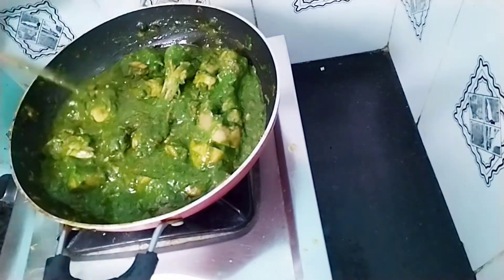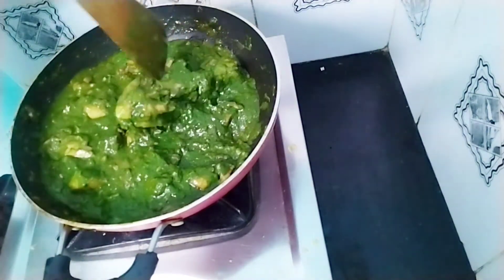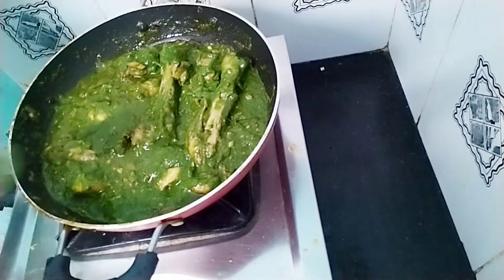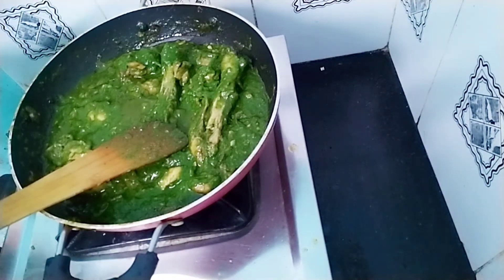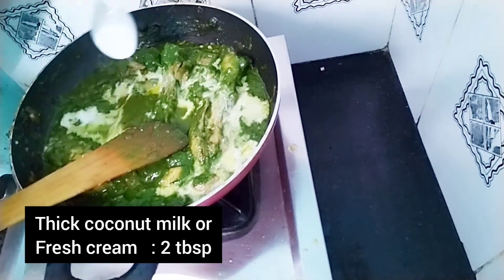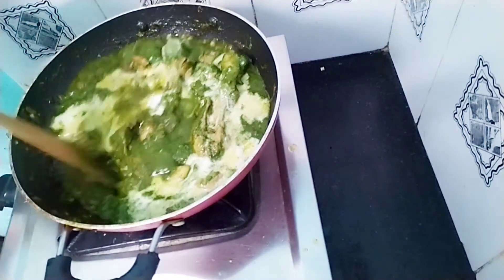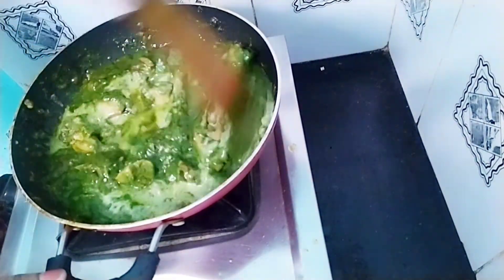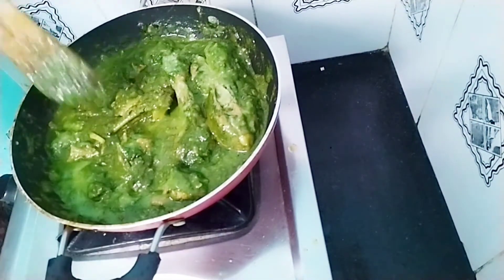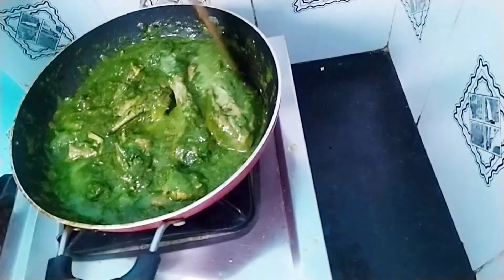We will be ready to add the pailak. If you want, you can make a chicken or use cooking cream, but we can make the chicken. We can store it in the fridge. Add 1 tbsp of fresh cream — it is good and healthy.